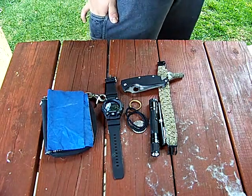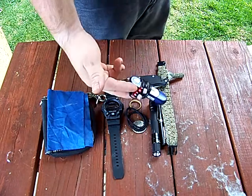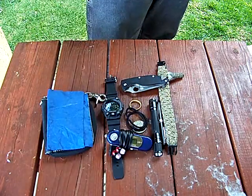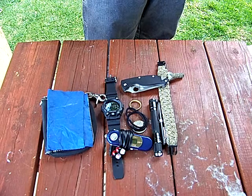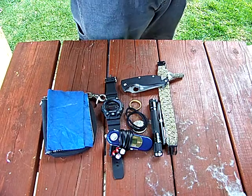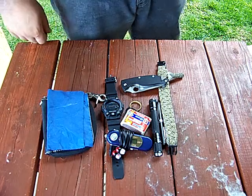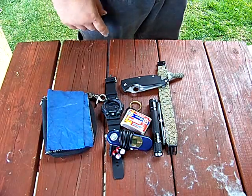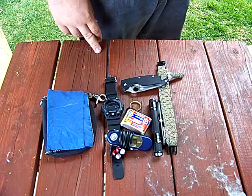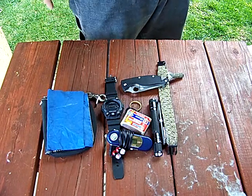In the side cargo pocket — kind of like on carpenter jeans — I have my MP3 player, because I'm too cheap to buy an iPod. All I want to do is listen to music anyway, so it's good enough. I also have a box of matches, because you can do a lot of fun stuff with matches — party tricks and all kinds of things. It's something you'll rarely find me without.